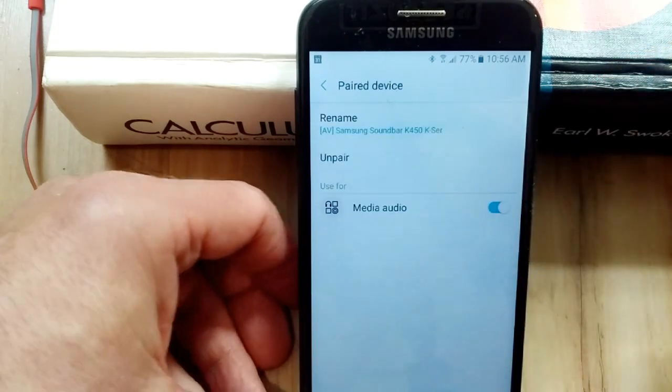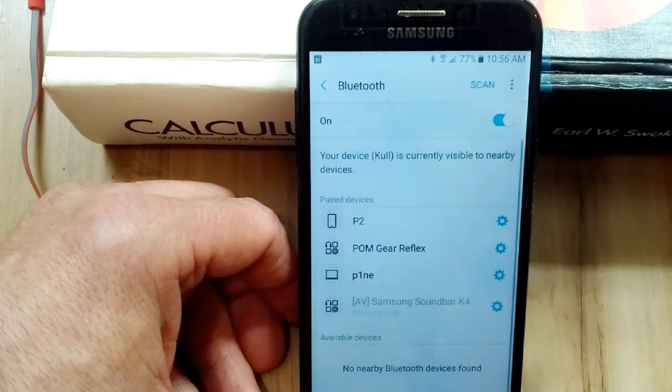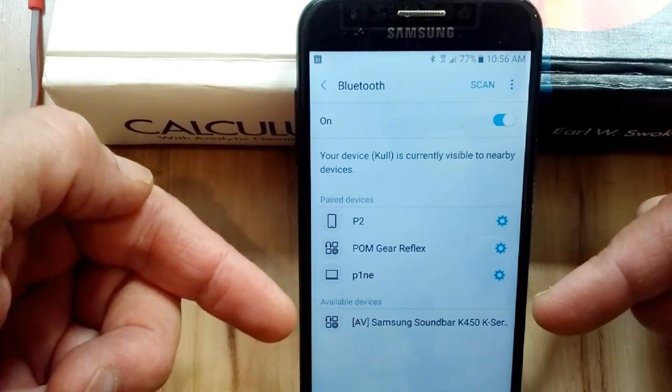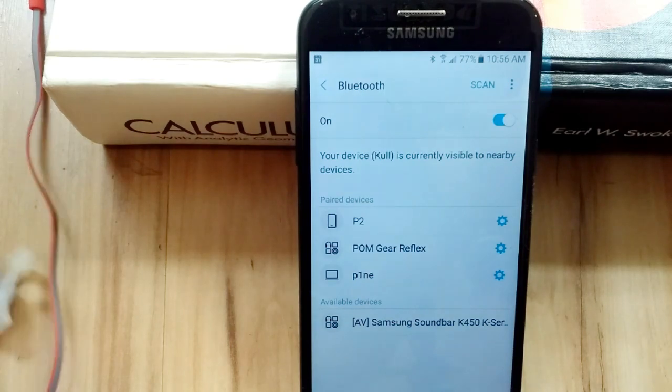I'm going to click under Settings right here, and for anything that you don't want to show up under your available devices, just click unpair, and then that's going to drop down. That way you can stay safe with Bluetooth.